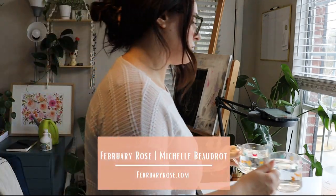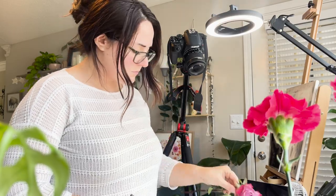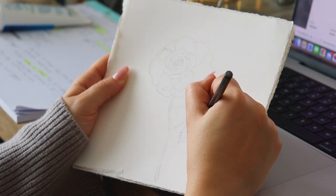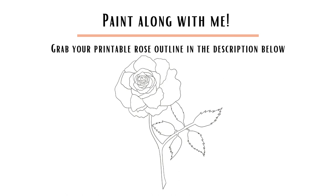Hi there and welcome back to my channel. We are in the month of June, so that means we are painting June's birth month flower, which is the rose. So here I am sketching it out. I'm using unsplash.com, and I also have a live reference, but if you want to follow along and paint in the lines, I have the outline here.